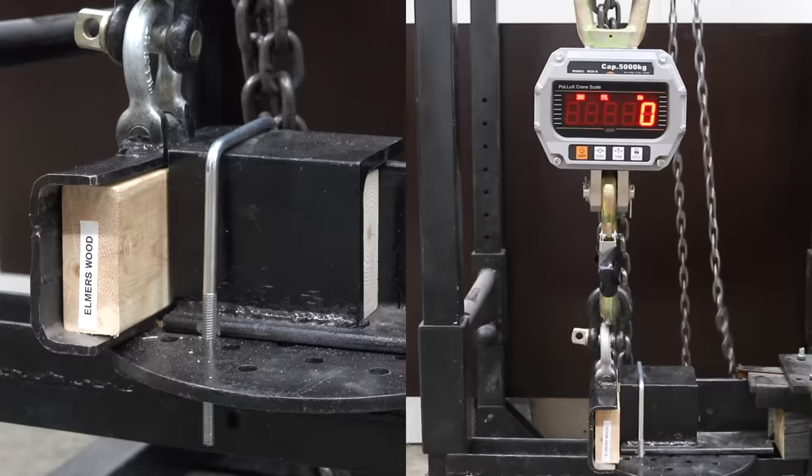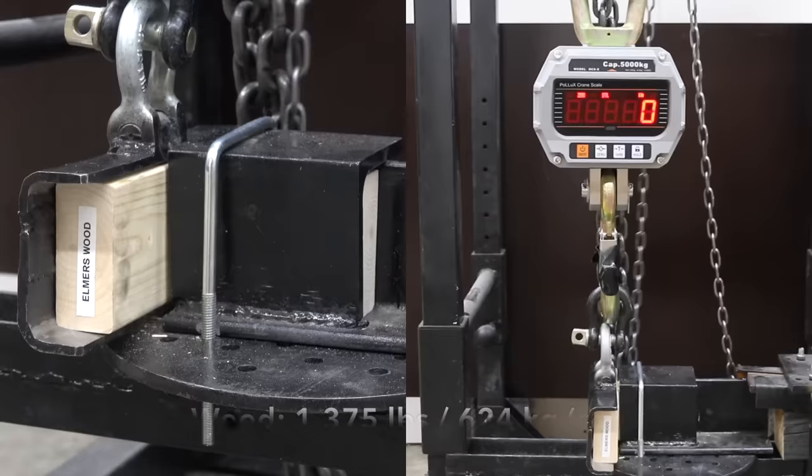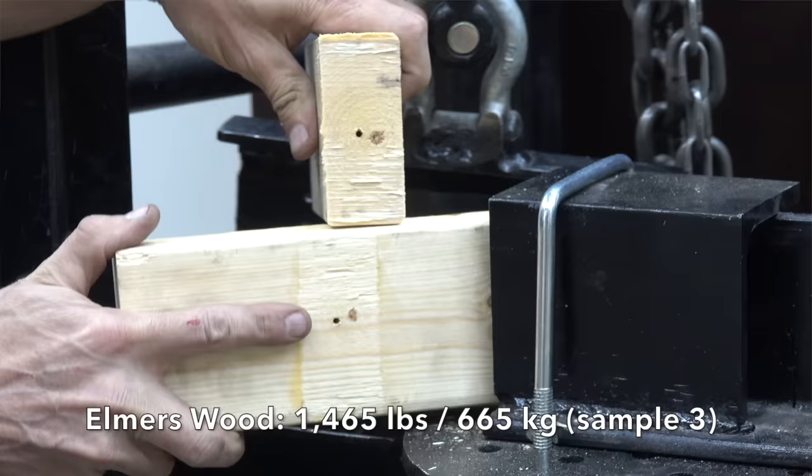Elmer's Original did great on the first sample at 1,675 pounds. It was down slightly to 1,375 on the second. It was up a little on the third sample to 1,465. The Elmer's wood glue experienced a little bit of glue failure and a little bit of wood failure.